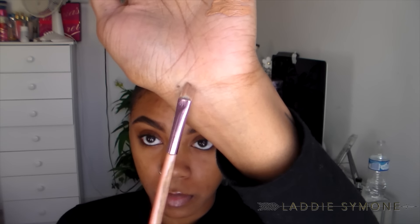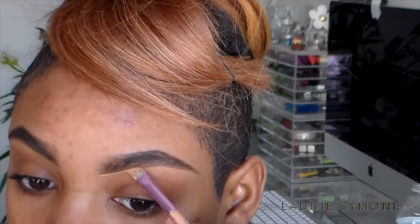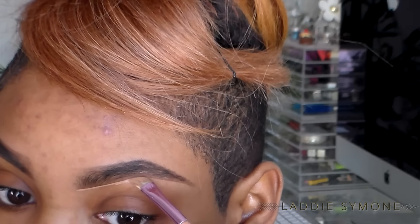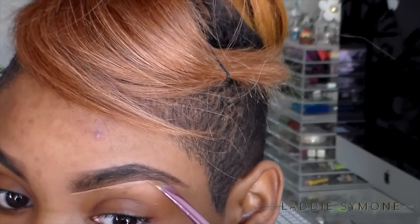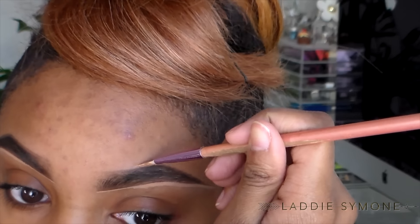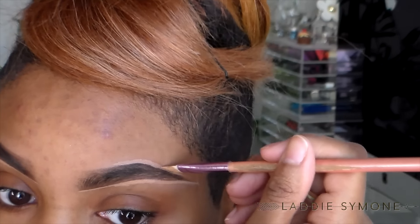This is how it looks without concealer — you can go out like this if you want to. Now I'm going to take my LA Girl Pro Concealer and an angled brush. I'm going to go right underneath the brows with slow strokes, stopping at the arch and slightly curving the brush. Then I'll start at the middle at the top of my brow and do the same thing.